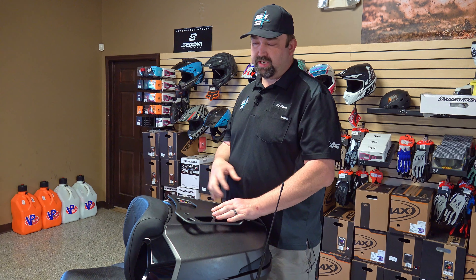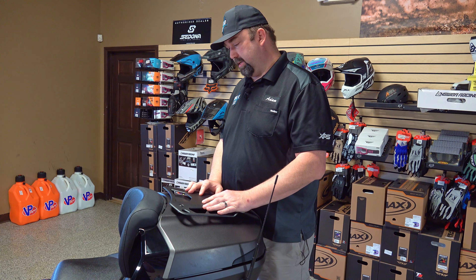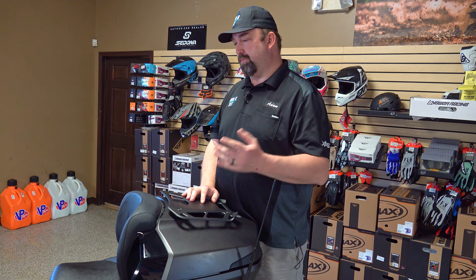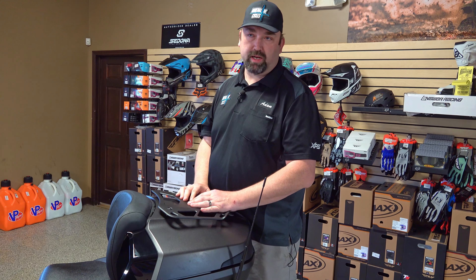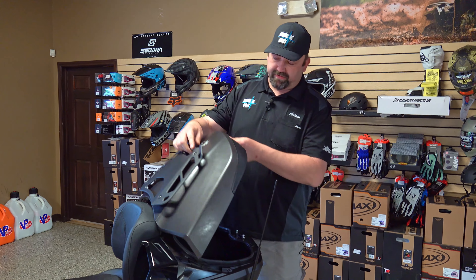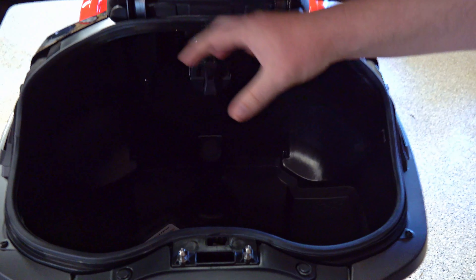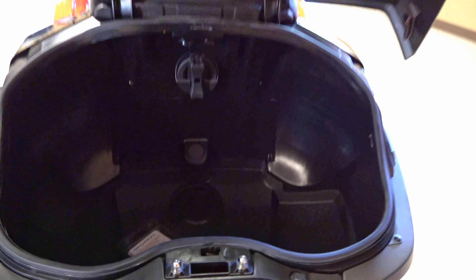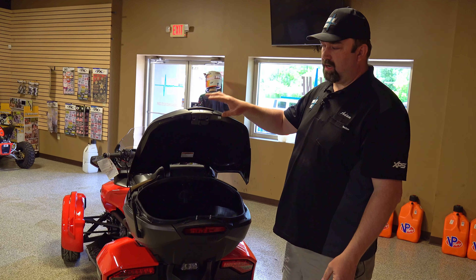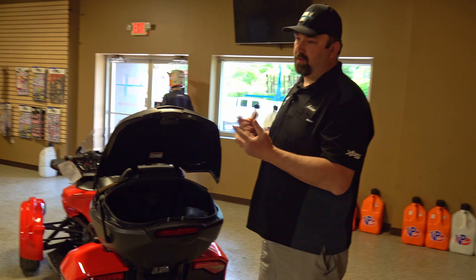On the back you'll notice the color ties in to the front wheels with that matte titanium color. New for this year is a small rack on top where you can put sleeping bags or other gear. Personally I'd probably just keep my helmet up there for easy access — or a passenger's helmet if someone wants to jump on for a ride.